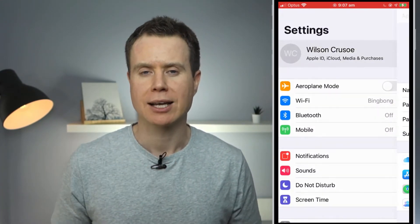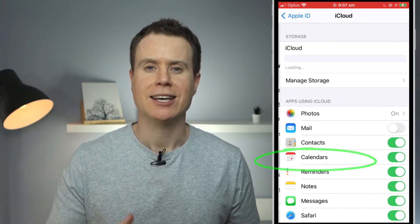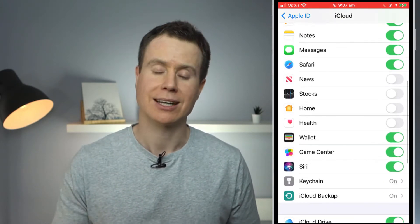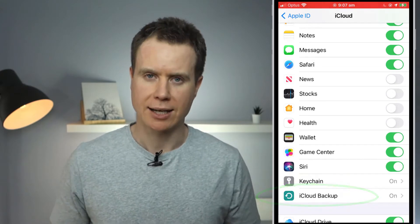Apple has made restoring your iPhone or iPad from iCloud very straightforward. To check whether your phone is backing up to iCloud and what data is being backed up, simply open the Settings app, click on your account name and click on iCloud. Here you'll see a list of what is being synced to iCloud, and at the bottom of that list is the option for your iCloud backups.